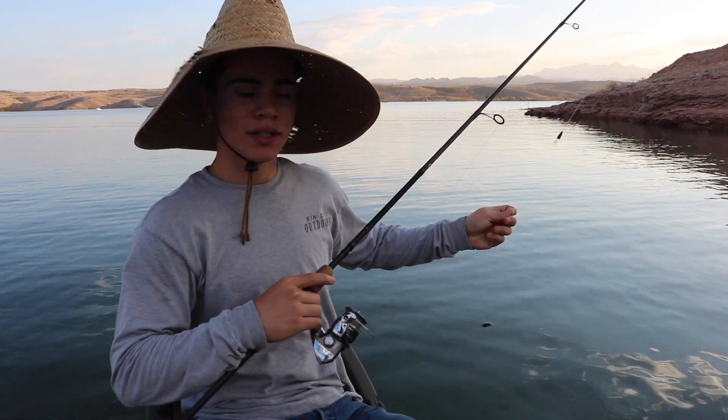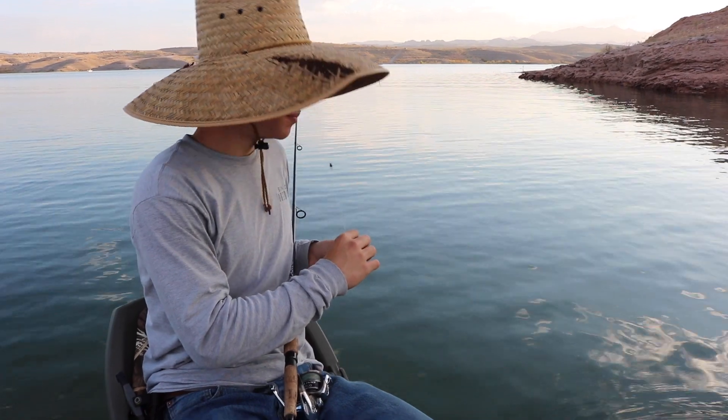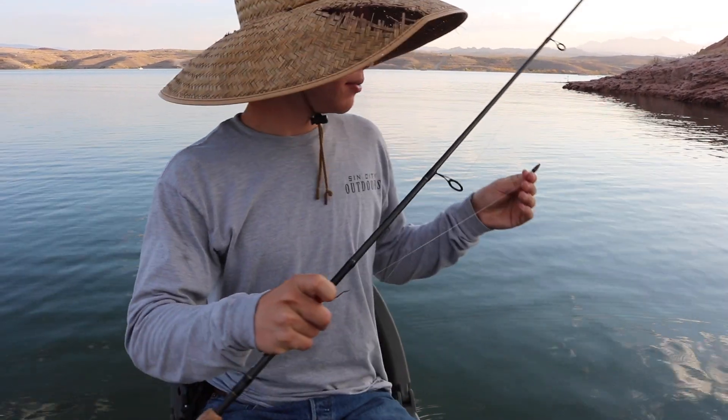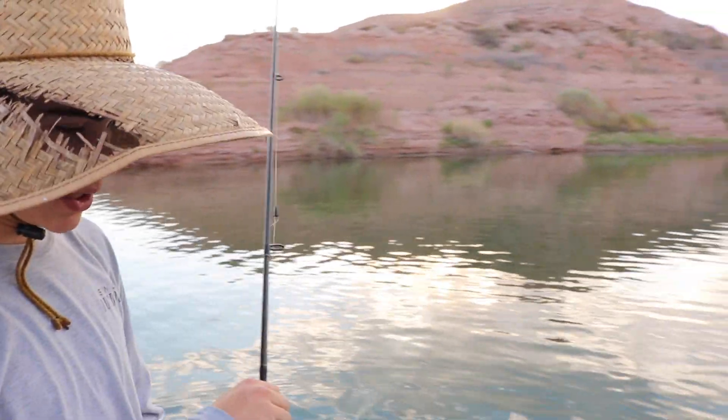We're only going to sit in each spot about 10 to 15 minutes without a bite, then we'll move. We're not trying to sit for an hour for one catfish — we want to catch a couple pretty quickly. We'll make a move, sit there another 10 to 15 minutes, and keep moving around until we find them. Once we find them, we should be able to get a couple. There are two little swirls right next to each other.